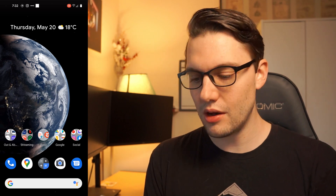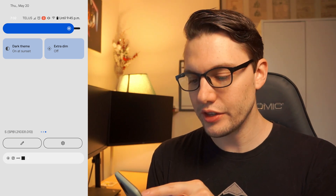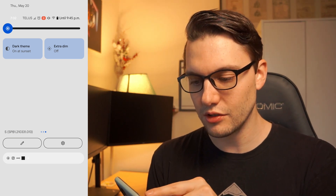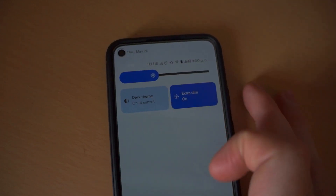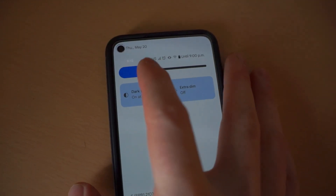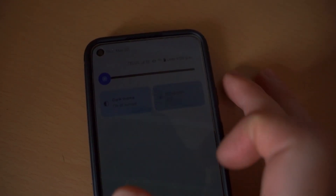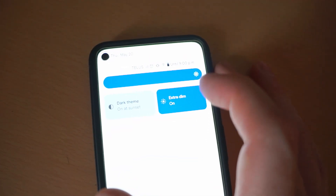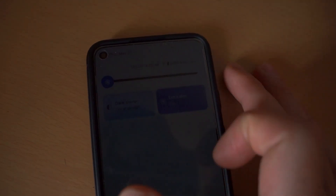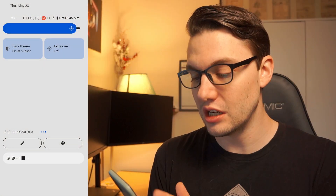There are a couple more things. There's a new Extra Dim function — you can bring the brightness all the way down and then click Extra Dim to make it even dimmer. I kind of like this because when I'm reading at night, bringing it down and then clicking Extra Dim just feels like it turns off the backlight a little more, making it easier to read. I don't know if it's specifically an Android 12 thing but it's the first time I've seen it.